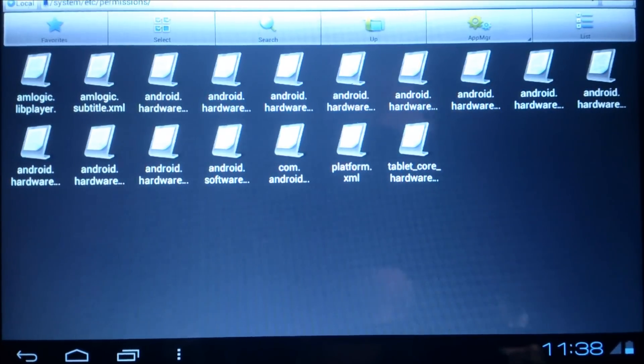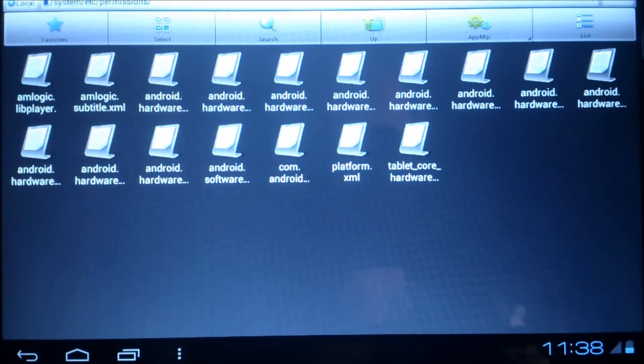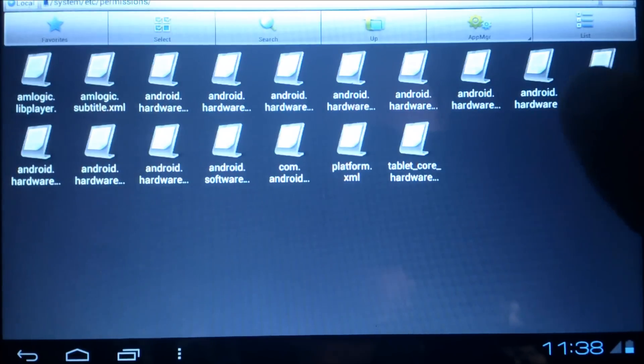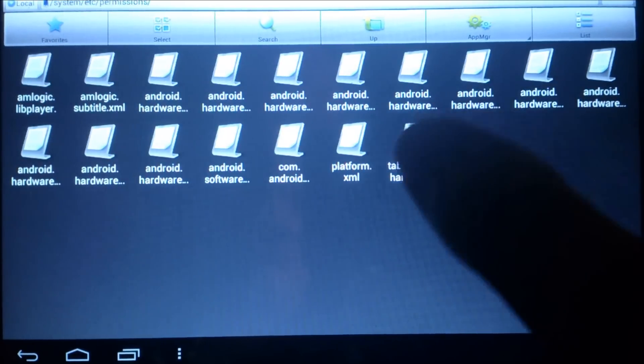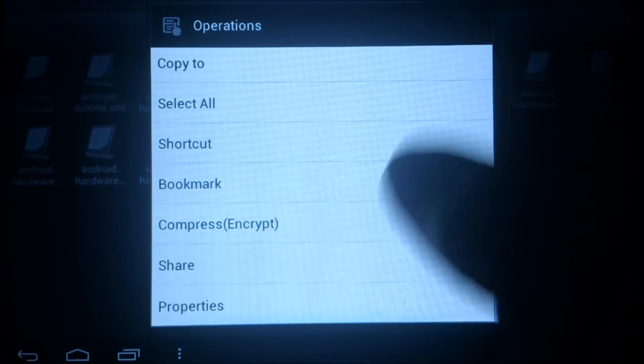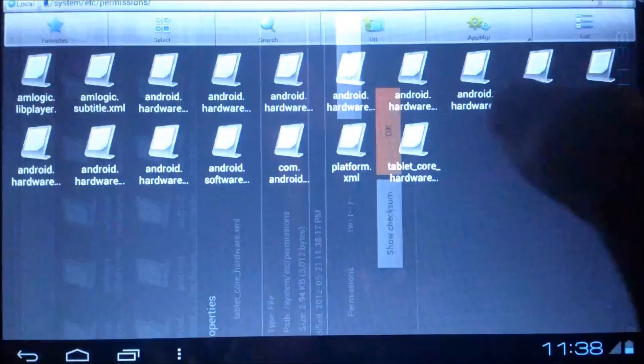Now we want to make sure the files have the correct write rights. Check by clicking and going to properties — you can see Owner, World, Read permissions are set correctly. I'm sure they are fine because I ripped them off the tablet originally.